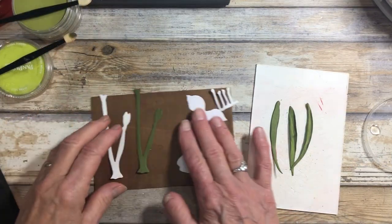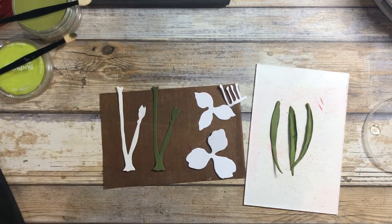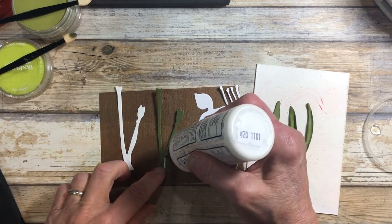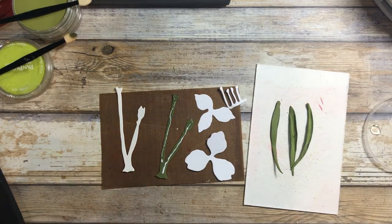Let's start by talking about the stem. I've cut two here — one out of green cardstock and one out of white — and I'm going to put a little bit of glue on the green one just so it'll hold together. This way I not only give stability to those three big blooms at the top, but it gives a little bit of dimension as well.